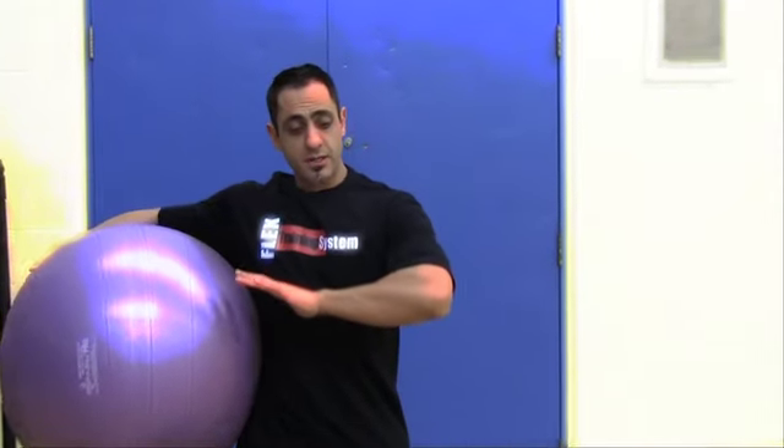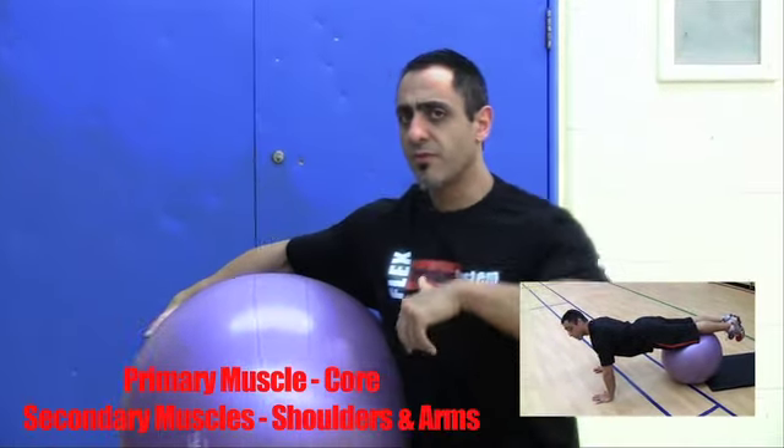In today's video I'm going to demonstrate the stability ball plank — a basic level one exercise to get an idea of how strong your core is before you start moving onto exercises where you're using weights or twisting and turning.